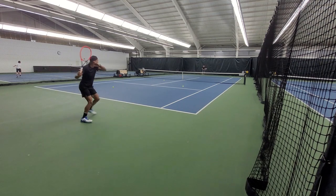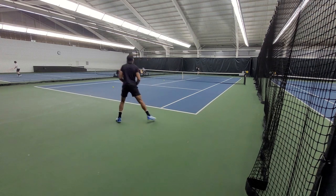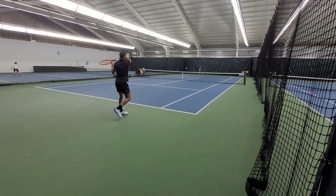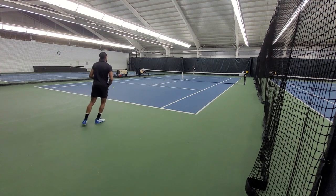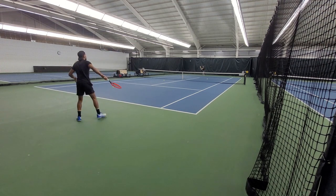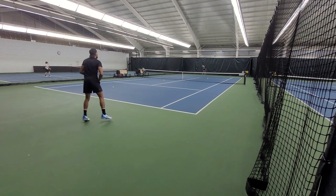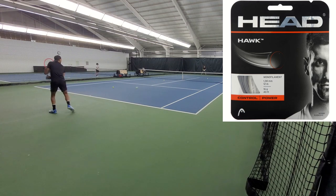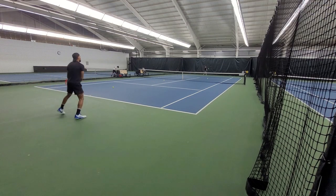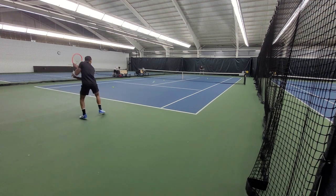Generally speaking, I think many players can actually play with this racket, but only for a certain amount of time. I would say once you get close to an hour of play, your arm might feel the effect. For this playtest, I also chose Head Hawk at 52 pounds because I wanted a good comparison with the MP. And again, for this one, I could have easily gone up to 54 pounds.